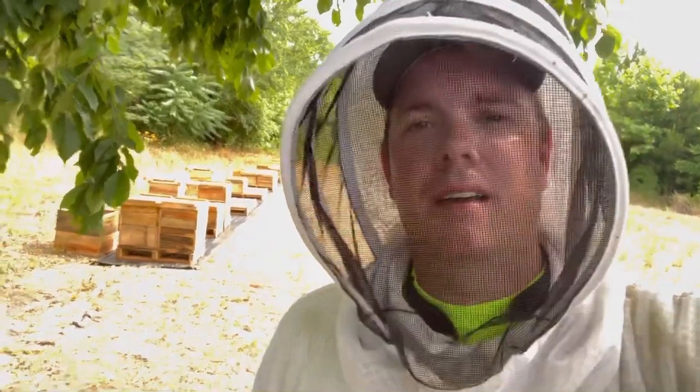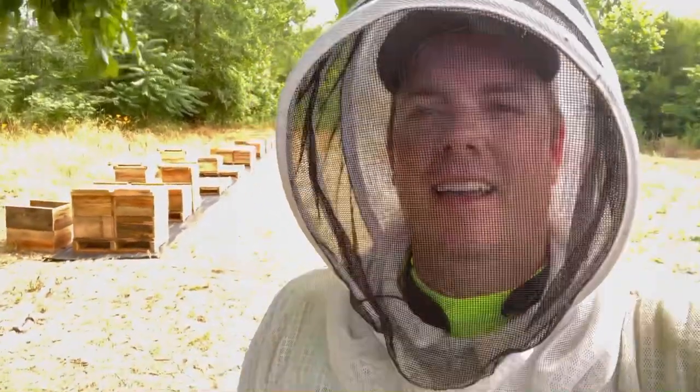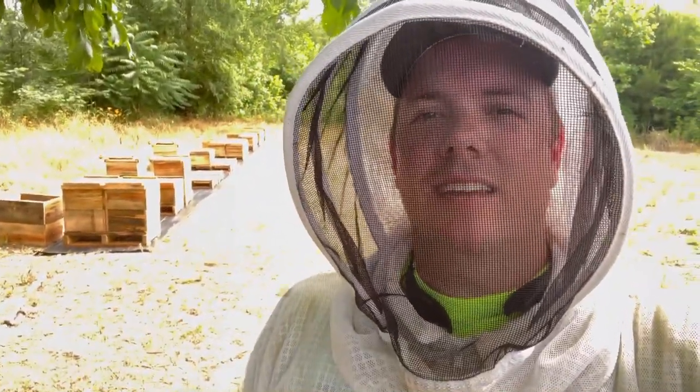Stay tuned until tomorrow. Unfortunately, with the heat index at 107°F, my iPhone cut off due to overheating. We ended up putting the hives together — putting the nuke in the middle with two blank foundation frames to draw out on each side, plus a feeder. So we've got nine frames plus a feeder, and got them all fed. If you enjoyed today's video, thanks for watching. I hope you'll subscribe to the channel, and y'all have a great day.